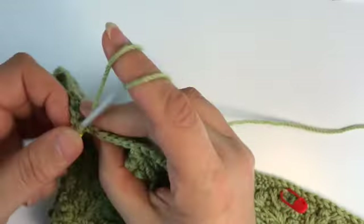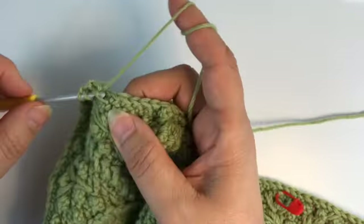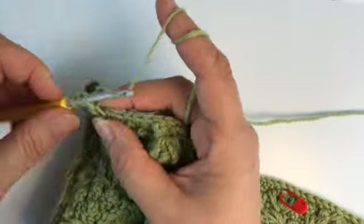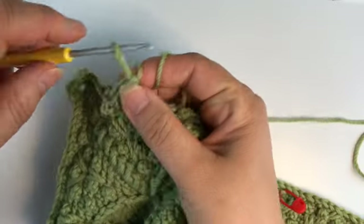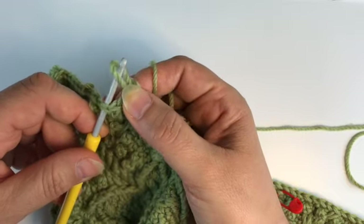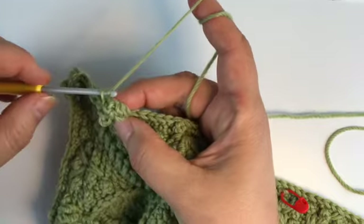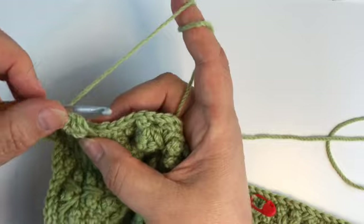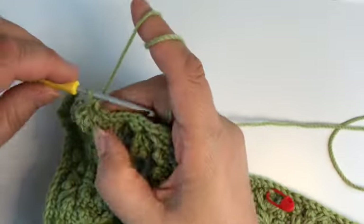That's the combination we're going to work a lot. We have one single crochet and a popcorn stitch — you may have a stitch marker here. Make four double crochet, then let go of the loop, insert the hook in the first of those four double crochets, pull through and close with a chain. This chain is part of the popcorn. Skip the stitch behind the popcorn, one single crochet.